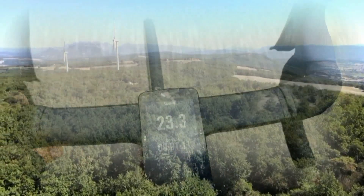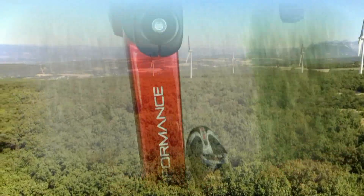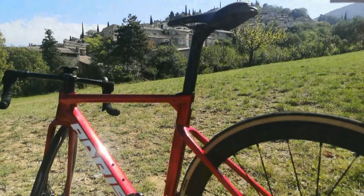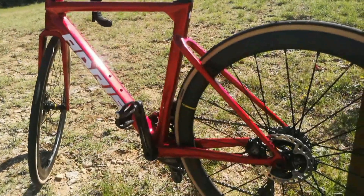Maintenant qu'on est au chaud, qu'on est rentré, c'est le moment de vous donner les notes et ce qu'on a pensé de ce Performance Dura-Ace Di2. C'est un vélo taillé pour la compétition, ce n'est pas un vélo pour la reprise. Vous avez intérêt d'avoir des watts pour pouvoir l'emmener. Au niveau look, j'ai adoré les courbes, surtout les reflets couleurs sur ce cadre qui est simplement magnifique. En roulant dessus chaque jour, c'est des découvertes que vous trouvez au niveau de la taille du cadre.